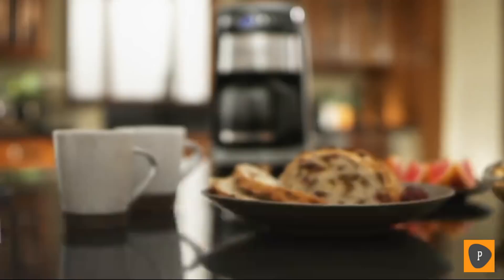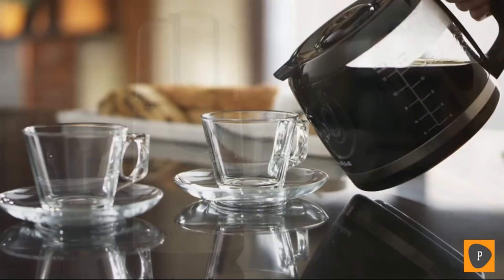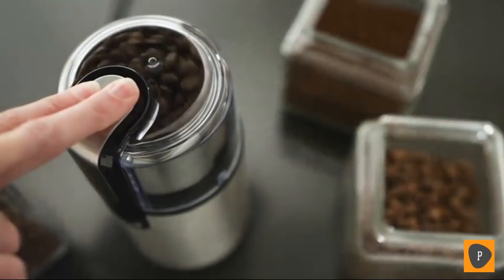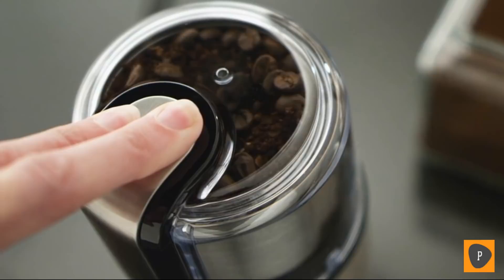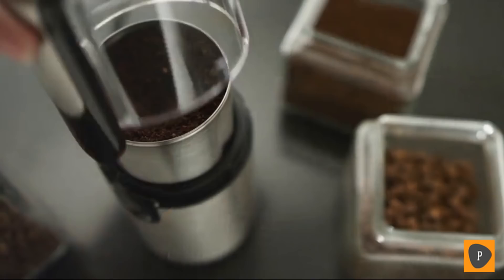Flawless fingertip control lets you grind enough beans to brew up to 12 cups of coffee quickly and with minimal noise. The bowl, blade, and cover are dishwasher safe. It's how great coffee gets made. Premium performance. Exceptional results. Legendary KitchenAid quality.